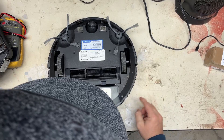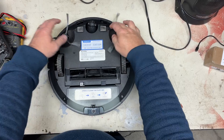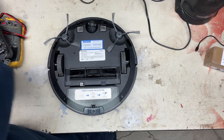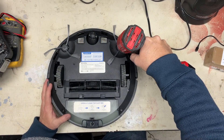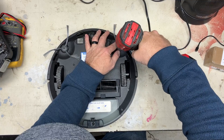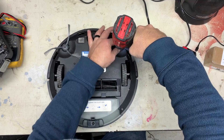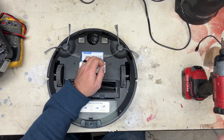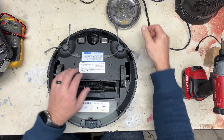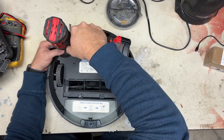Alright, so to take this apart there are six to eight screws — take those out. The first thing that needs to come off is these brushes. Let's see if I can get these off. These have screws in them. Different vacuums have different ways those go on — some of them are just snap-on, these are screws.